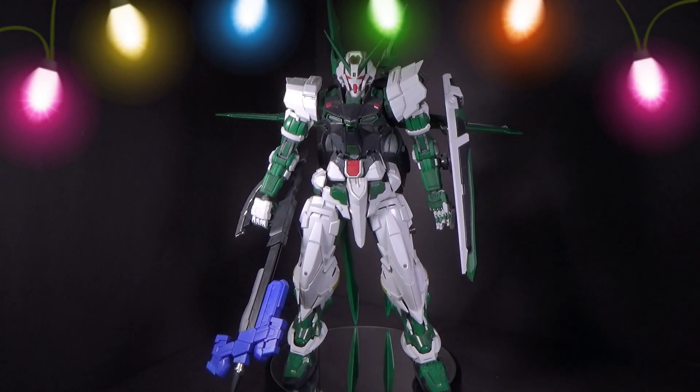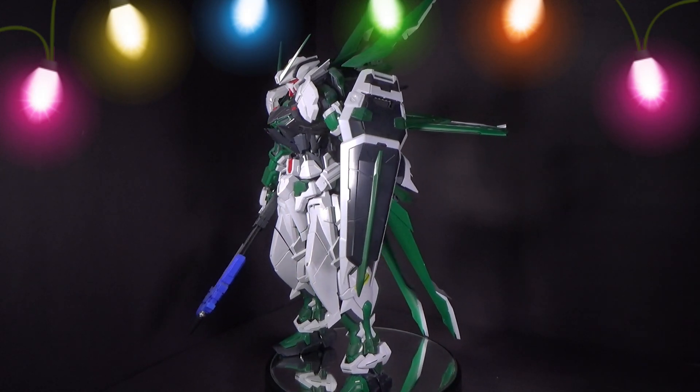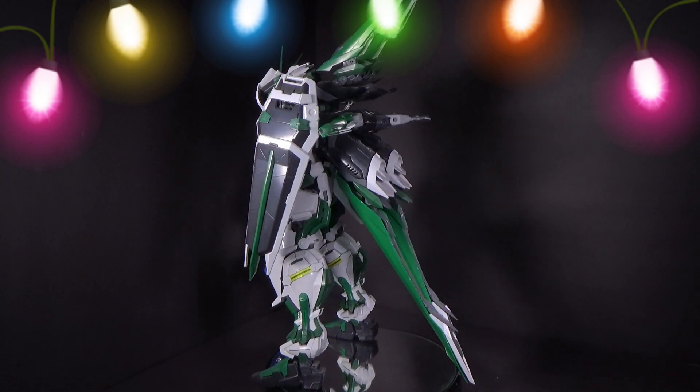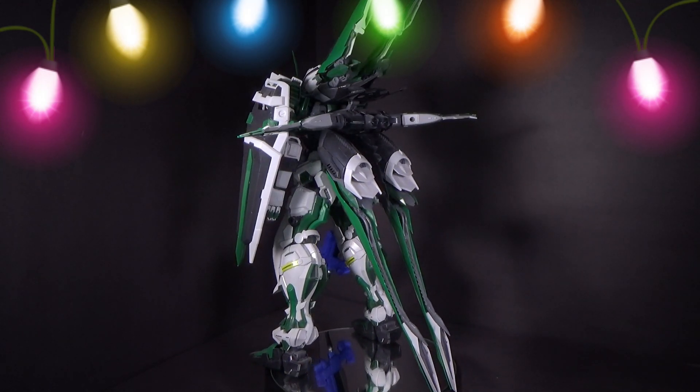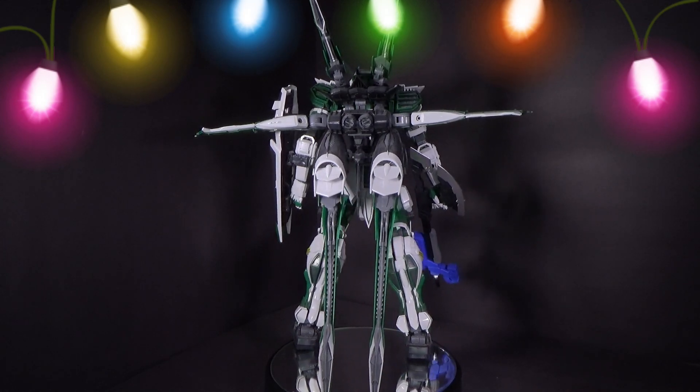Happy holidays Gundam fans, and on day 6 we're going to be looking at the 1/60 scale Nielsenworks Astray. I figured I'd just group them all into one, just showing the great frame on the turntable, because you can't really fit any more than one.